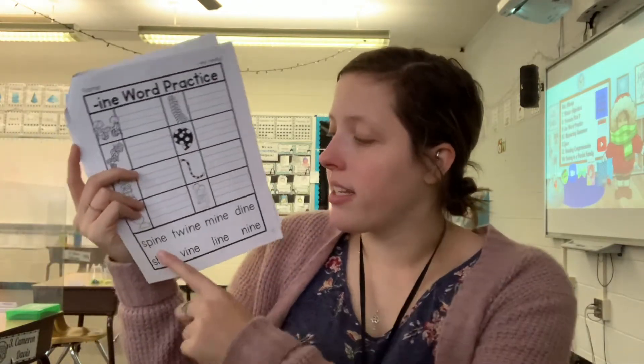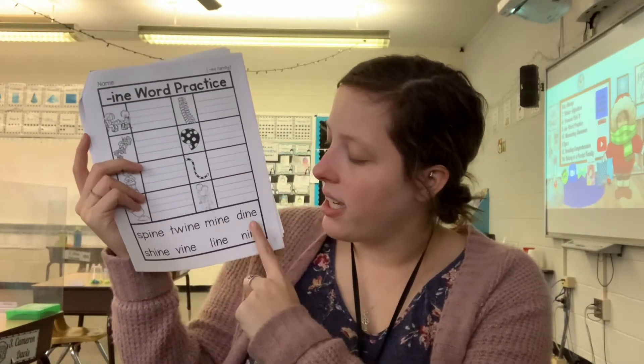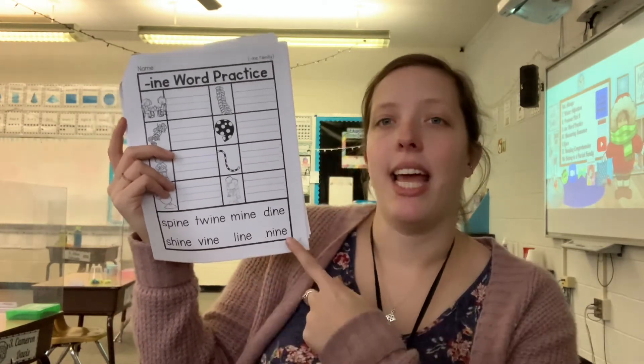Our words are: spine, twine, mine, dine, shine, vine, line, and nine.